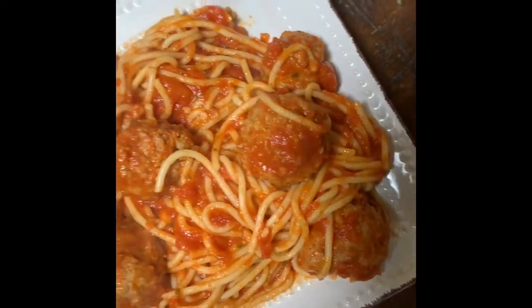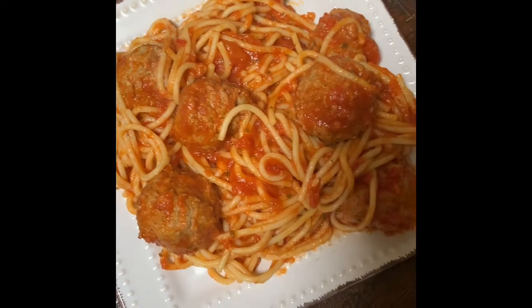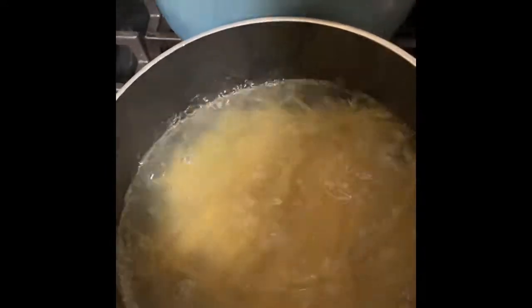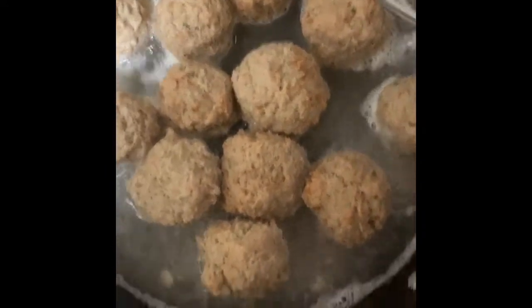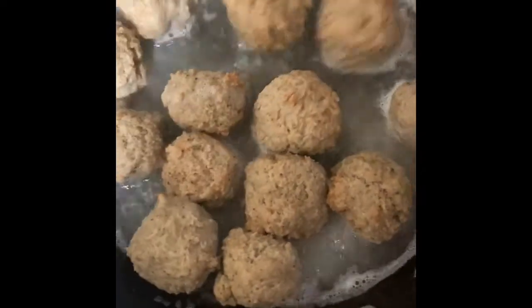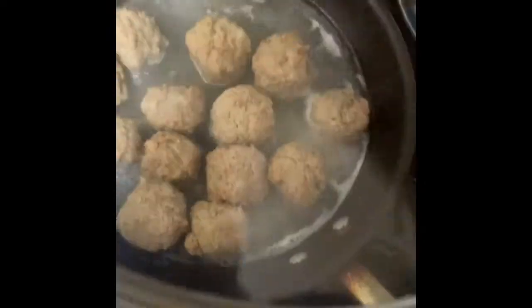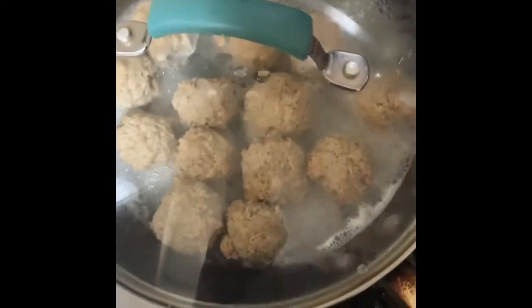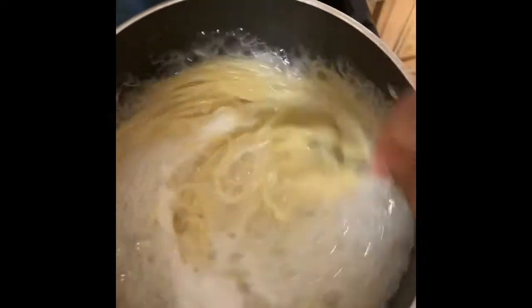Juicy meatballs, yes! Look at that — we're making meatballs and spaghetti. To get them soft, you're gonna put them in a little bit of water and then cover it to get it steamed so it's a bit soft. And we still have our spaghetti.